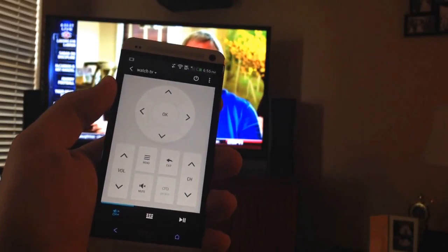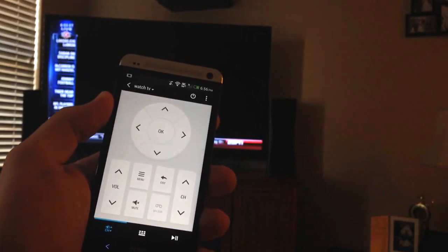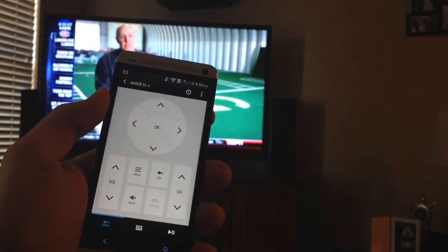Josh Smith with GottaBeMobile.com. Today I want to show you how to use the HTC One as a remote control for your TV, home theater, and other devices.